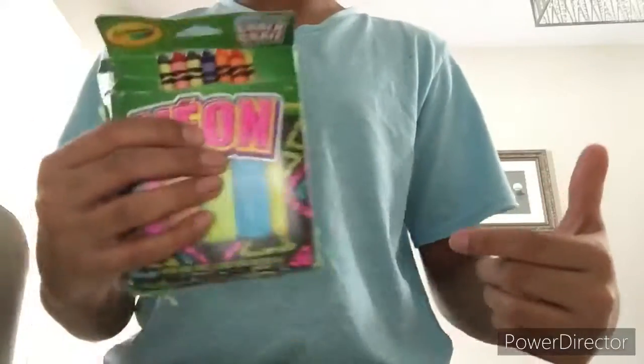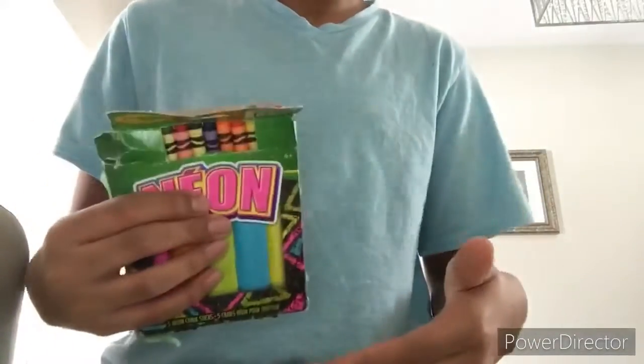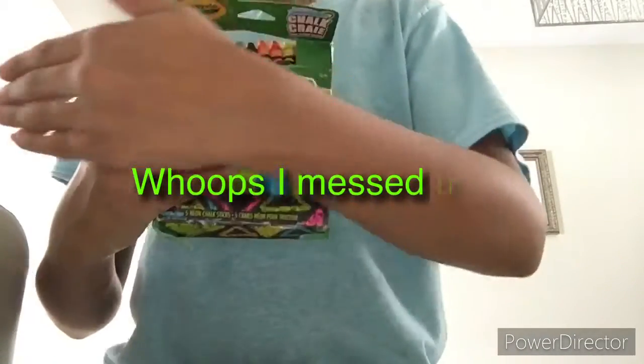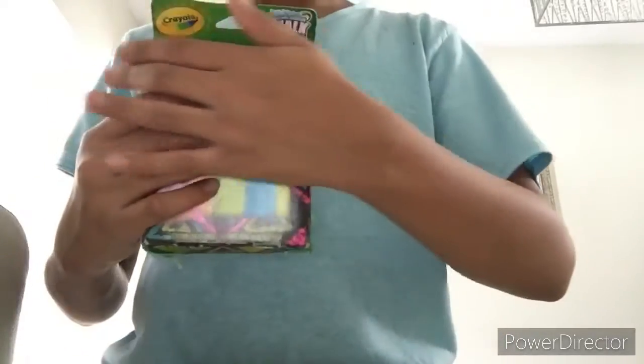See them in there? And when you walk up to somebody, you're gonna be like, 'Hey, you wanna see the crayons disappear?' And you'll be like... Oh, that was good. You wanna see the crayons disappear? Whoa!